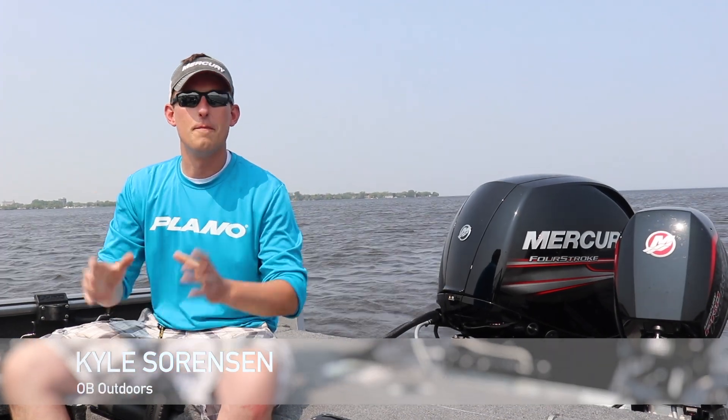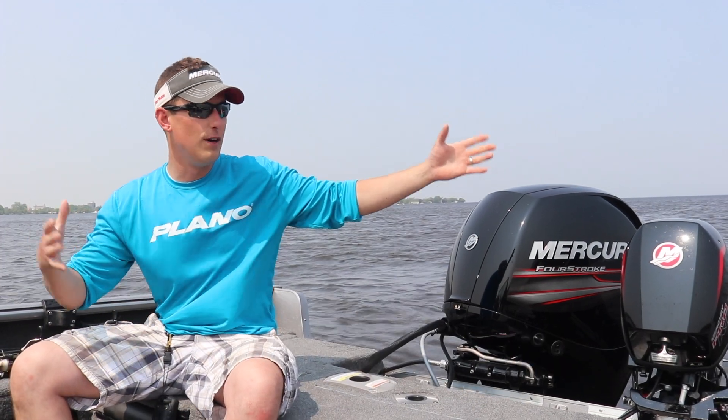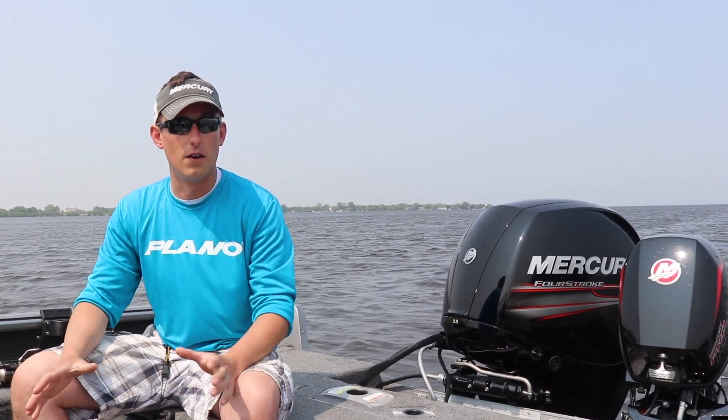What's going on guys, Kyle Sorensen here. Mr. Chase Larson and I were out playing around on the beautiful but windy Lake Winnebago today, and needless to say, we got on some fish.